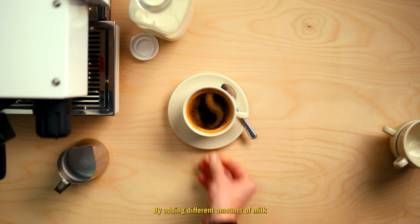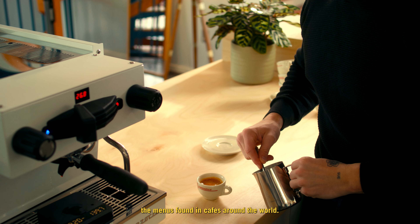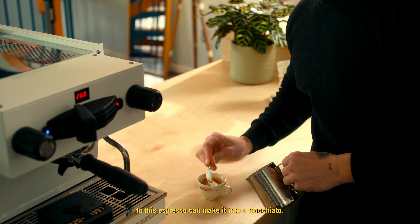By adding different amounts of milk to our espresso, we can recreate the menus found in cafes around the world. Adding just a mark of milk to this espresso can make it into a macchiato.